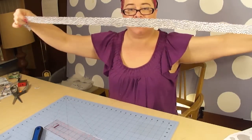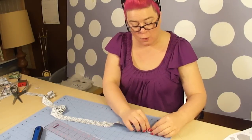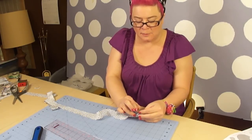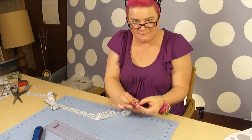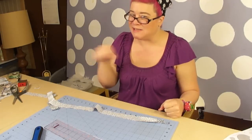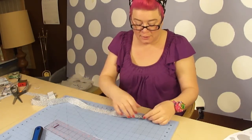Now that we have our long bias strip, we are going to fold this in half, wrong sides together. Then I just place in a couple pins to keep it folded in half, since it's such a long strip. And then we're going to take it to the iron and press that so it's a nice sharp edge.